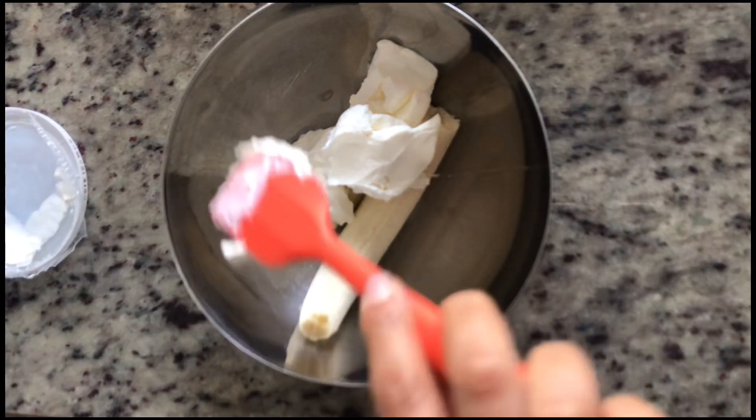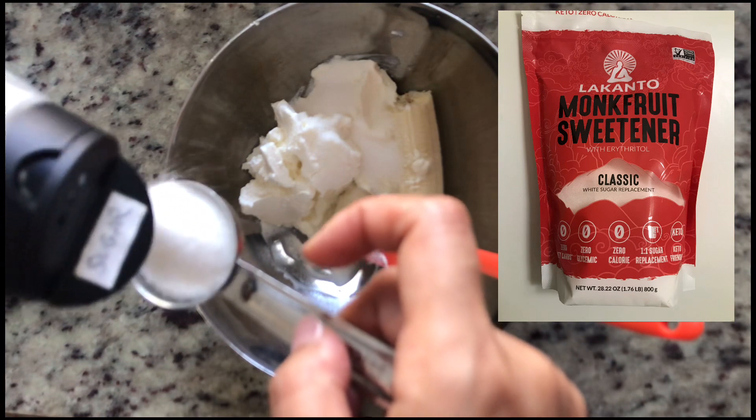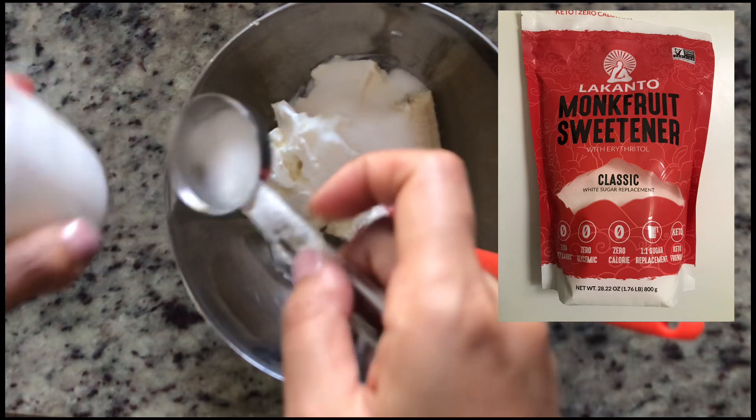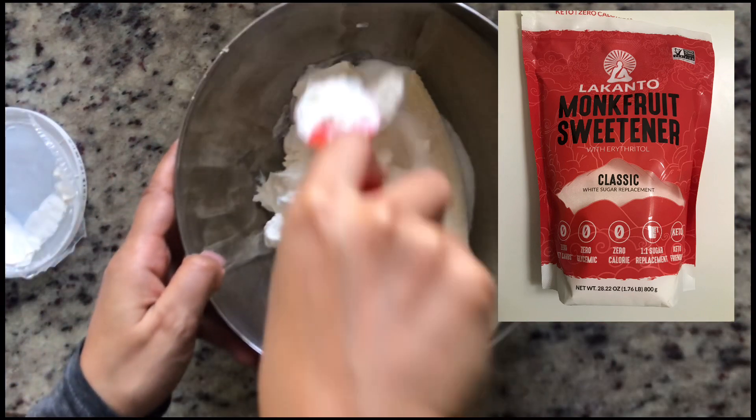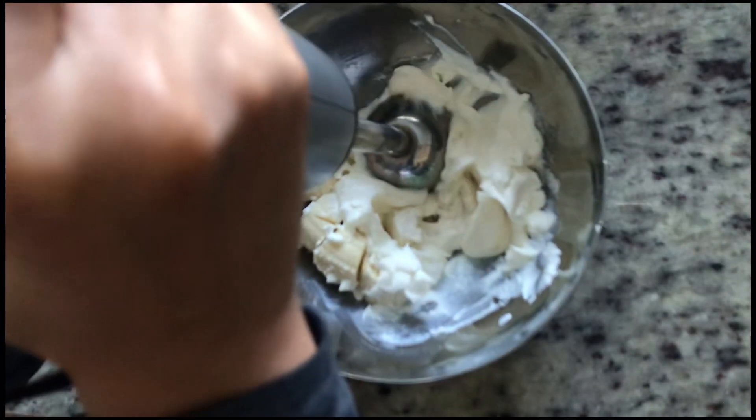A cup of plain yogurt, 1 banana, and 4 tablespoons of Lakanto sweetener. Lakanto sweetener is the alternative sugar which I recommend in order to have a healthier lifestyle without sacrificing sweetness.